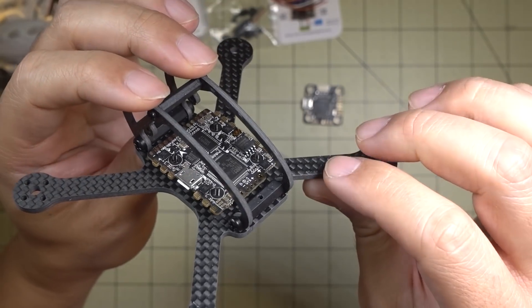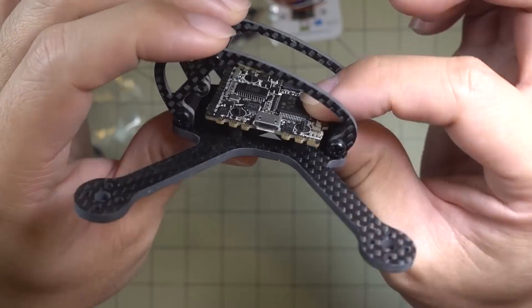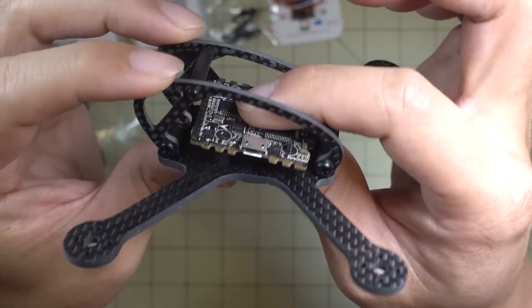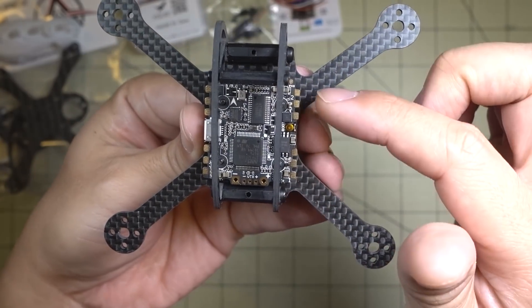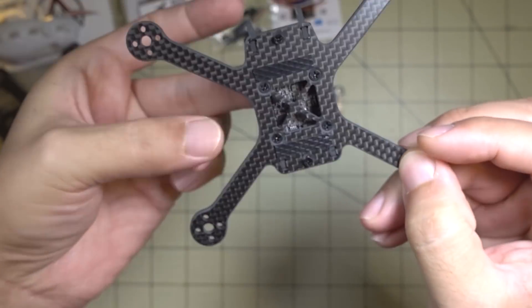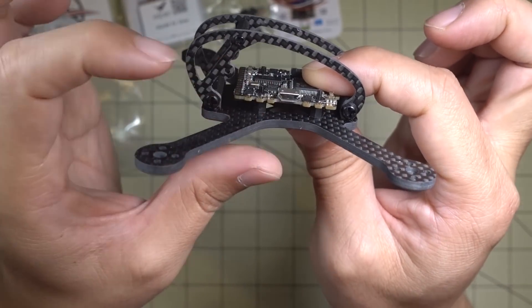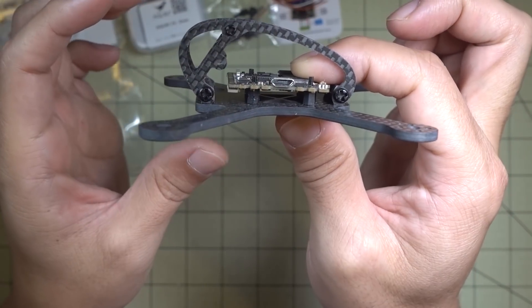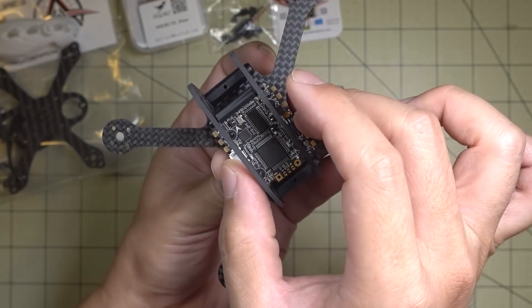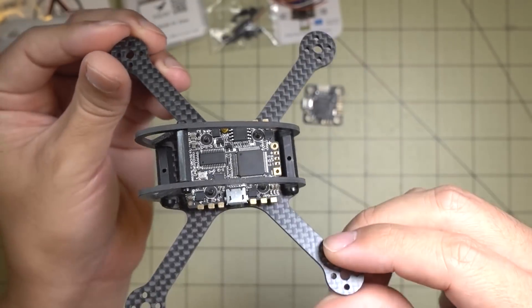Here's another frame — the Leader 120 or FD 120 frame. You can see it mounted here and it does fit underneath the side plates. Even though there's a little bit of overhang, it's still pretty much within the bounds of the frame itself. For some larger frames like this 2.5-inch one, if you want a really low profile — just a single board plus your receiver and video transmitter — it'll fit. I imagine it'll fit quite a few frames, but you'll need to take the measurements into account to see which ones will and won't.